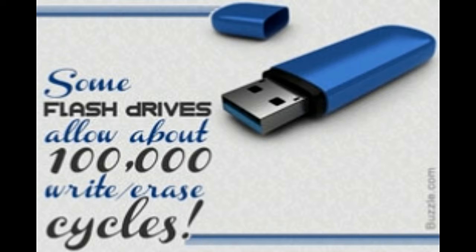Any electrons placed on the floating gate stay on it. This makes flash memory non-volatile. The working of flash memory is precisely the addition and removal of electrons to and from the floating gate. A flash drive has to be inserted in the USB port on a computer.